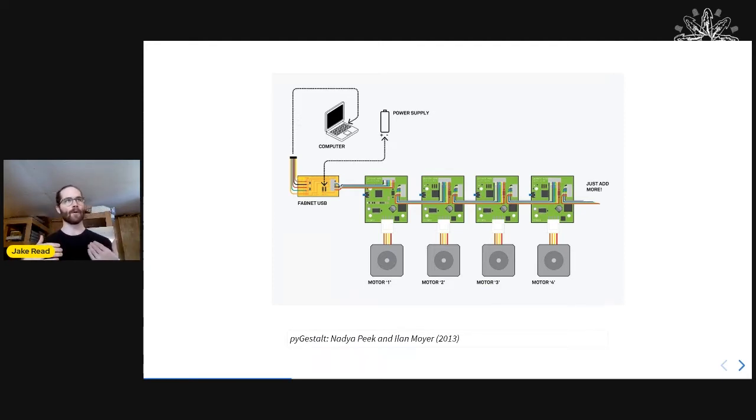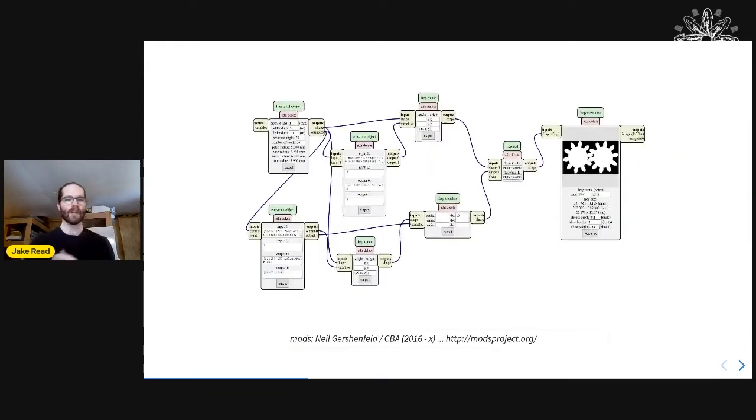The idea of object-oriented hardware was really important, but it was limited in that it centralized control into one Python script, making it difficult to write low-level control loops. Around the time I started at the CBA, Neil — my advisor — was having an obsessive phase with dataflow and JavaScript.